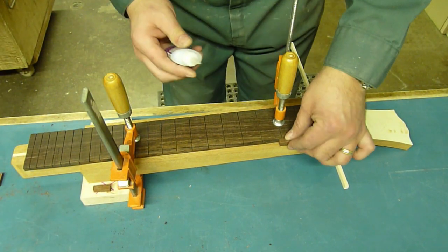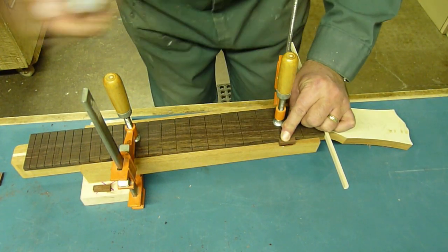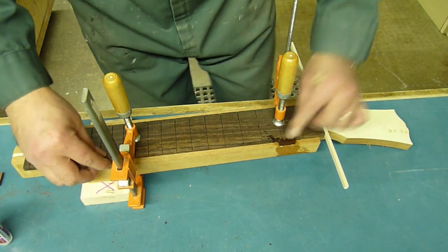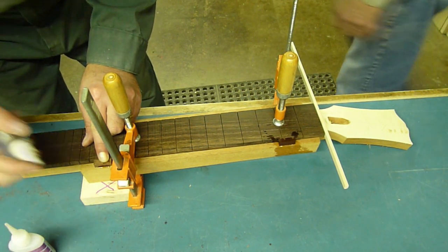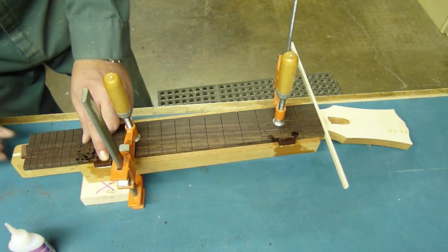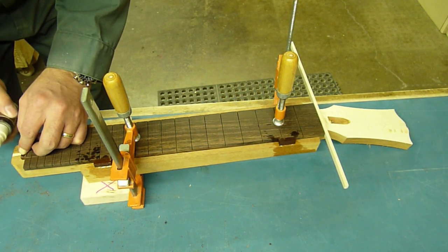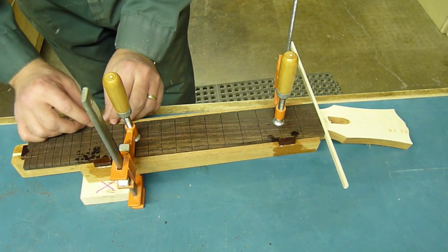Back to regular scheduled programming. Here we go with the blocks. I've got one block there and I'm just going to super glue it right to the neck shaft — put a bead of glue there and hit it right away with some accelerator. Same thing here, and at the very end of the fret board.